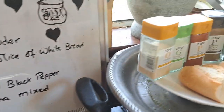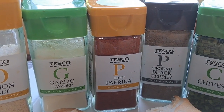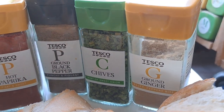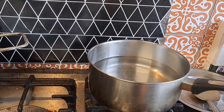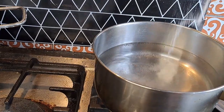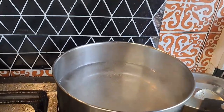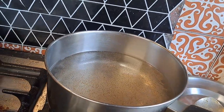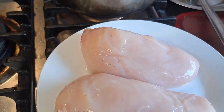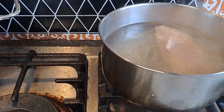Here are the spices: onion, salt, garlic powder, hot paprika, ground black pepper, chives, ginger, and my bread. First, I put the water on to boil. I'll add a little bit of salt and pepper into the water, then put the chicken breast in to boil. Once it's boiled, I will shred it.